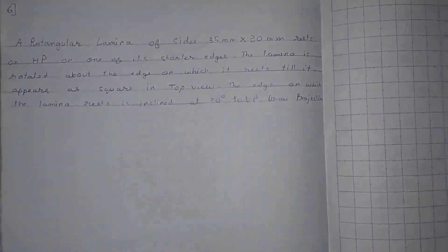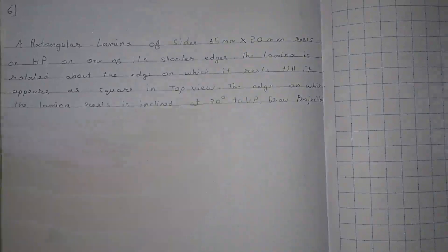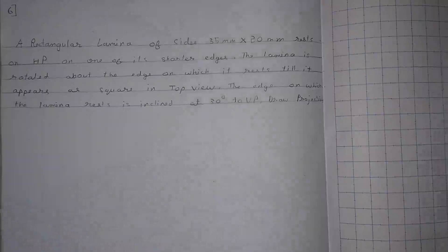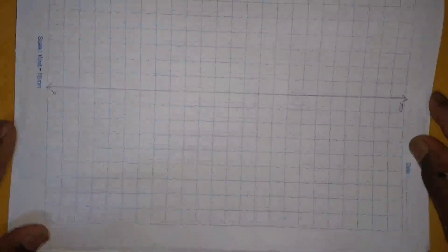A rectangular lamina of side 35 mm x 20 mm rests on HP on one of its shorter edges. The lamina is rotated about the edge on which it rests till it appears as a square in the top view. The edge on which the lamina rests is inclined at 30 degrees to VP. Draw the projections. First, we will start with the reference line and name it X and Y.